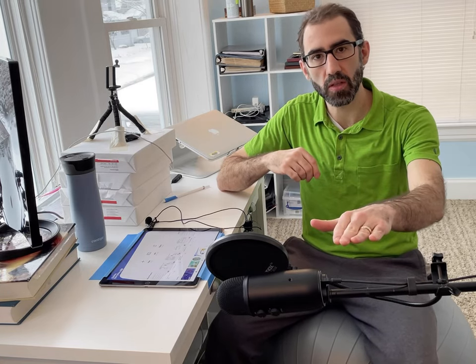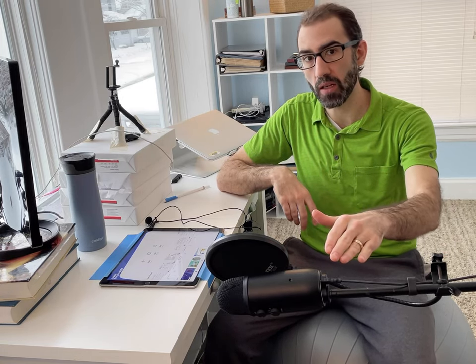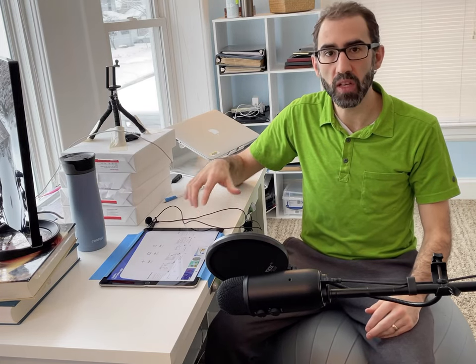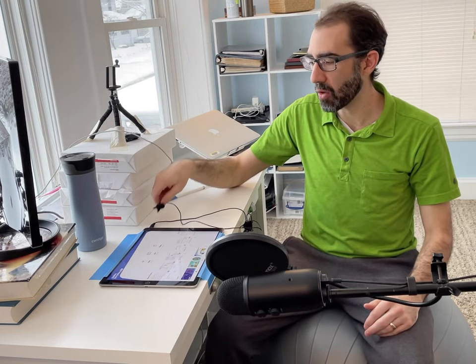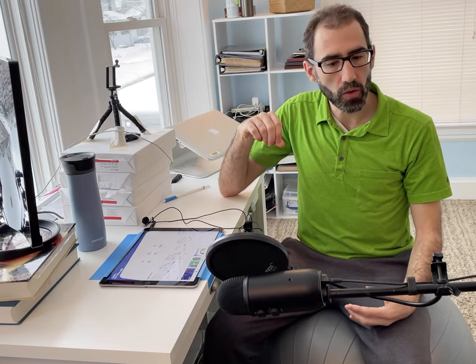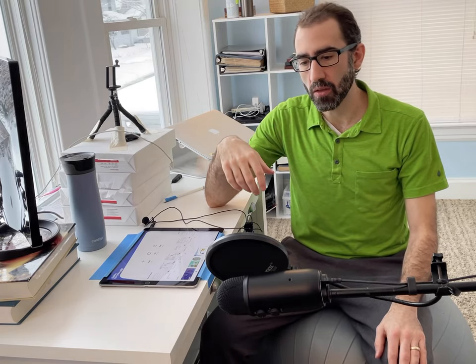If you want even better quality audio, I recommend using a condenser microphone on a microphone stand. The condenser microphone I use is a Blue Yeti, and it can hook right into your iPad — but you'll need a USB to Lightning adapter. Just like the lapel microphone, it's pretty much plug and play, and Explain Everything will automatically use that microphone to pick up audio while you're recording. I recommend using a microphone stand because if you place the condenser microphone on the same desk you're writing on, it's going to pick up those desk vibrations and interfere with your audio.